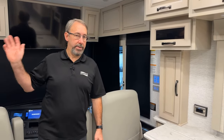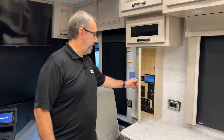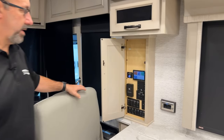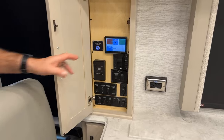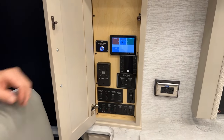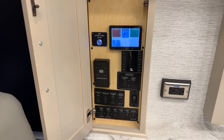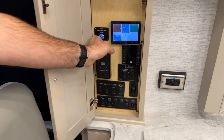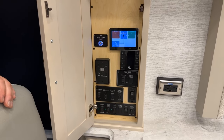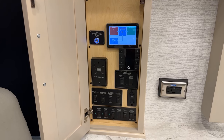Components that are normally located in the front overhead cabinet on the other Dutch Star floor plans are located here for accessibility. Right here we have the BMS power on/off switch that's new for 24. There's still the same switch right on the side of the BMS unit down in the basement — it can be turned on and off at either location.